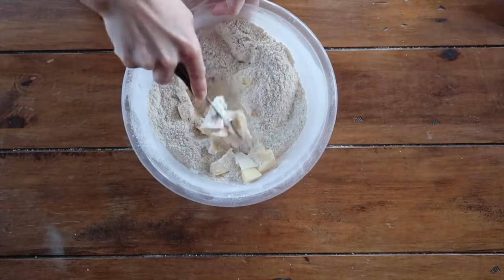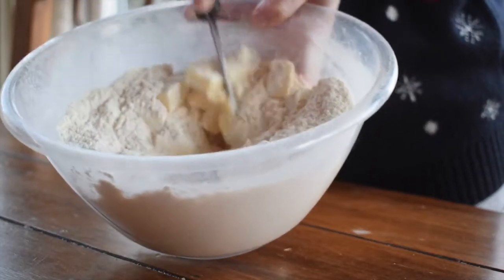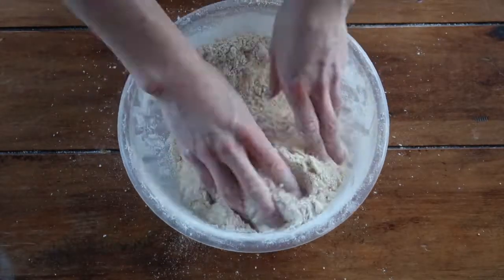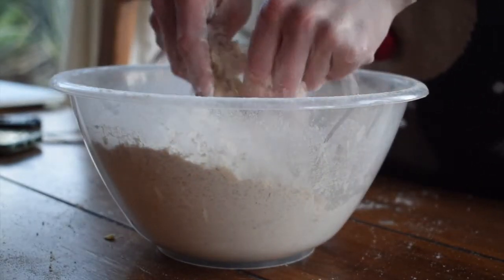Absolutely go ahead and use a food processor if that's what works for you — I just have a little more time today. All you need to do is rub in the butter with your fingertips until the mixture resembles fine breadcrumbs, almost like sand. This took me about 10 minutes.